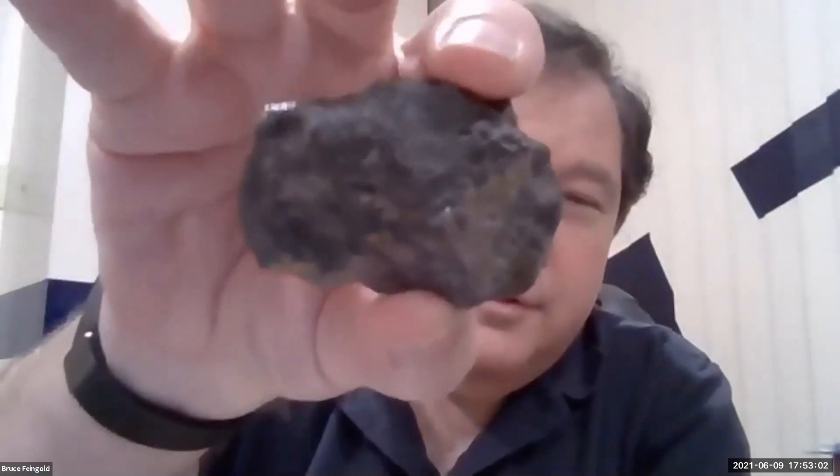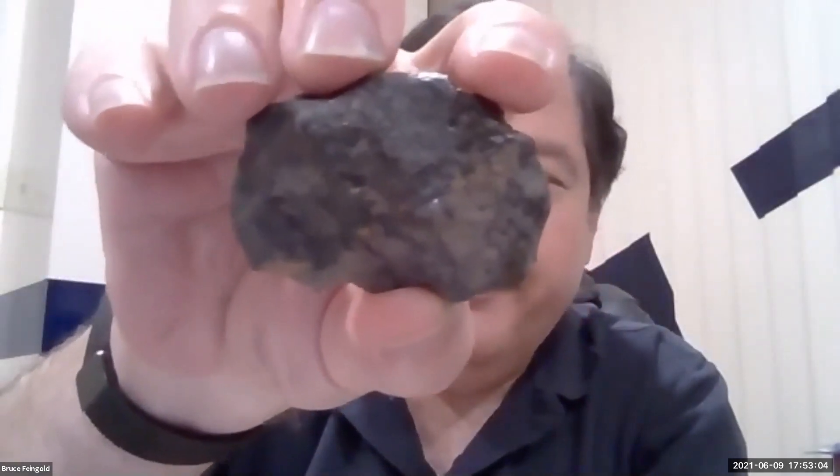Now let me see the backside for one second. Oh, that's the lunar melt. Yep, yep.